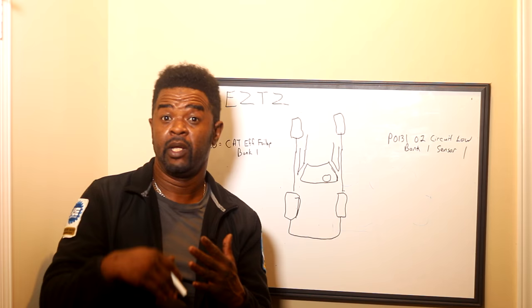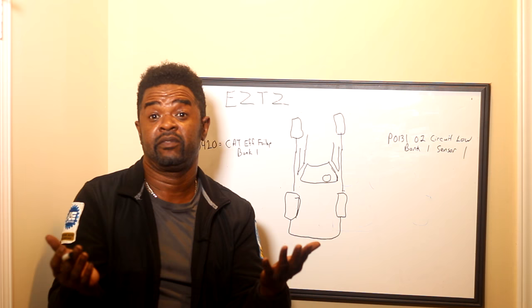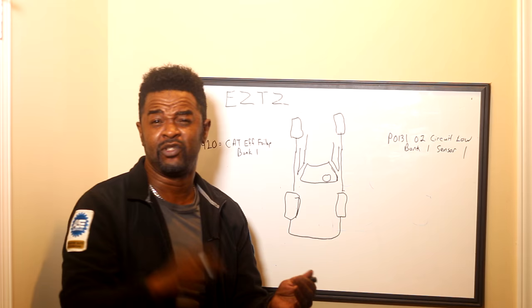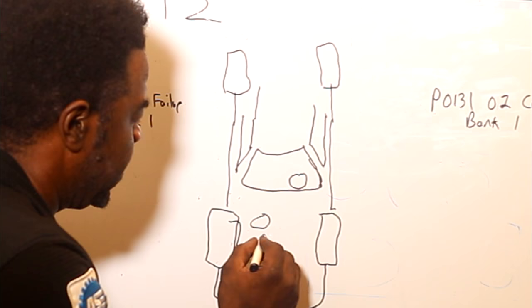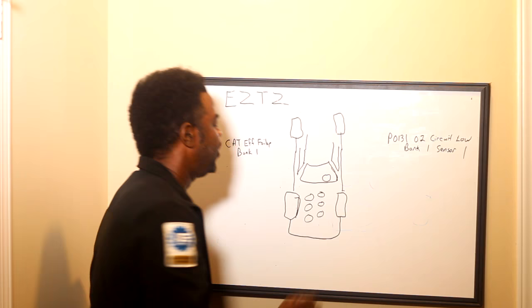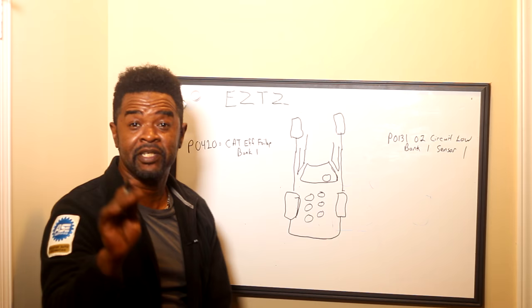It could be a V6, V8, hell, even a V10 — it doesn't matter. If it's a V engine, it's going to have two banks: bank one and bank two. That's simply two heads. You got a bank one and bank two, you're going to have two heads. So with this car in question, I'm going to draw an engine right here — we're going to make this a V6. That's your typical V6 engine, representing six cylinders.